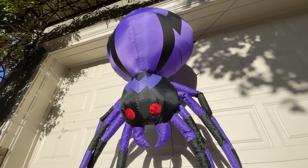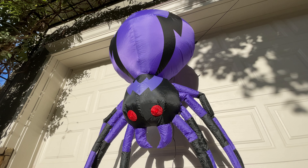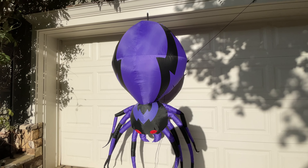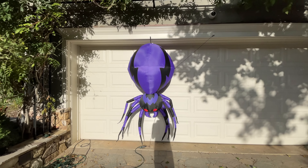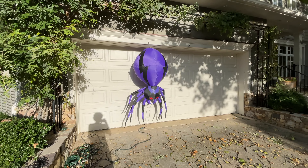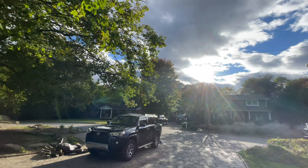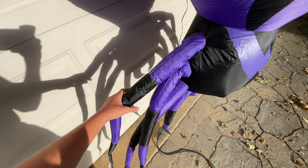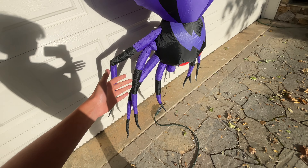Hey guys, for today's review we've got the six-foot hanging purple Home Depot LED spider. This is being sold in store with the easy-find tag, as well as online, which is where I bought this for $49.98. I waited a while because this thing is not very popular, and for good reason — it's just another typical classic spider, though the hanging feature is really nice.